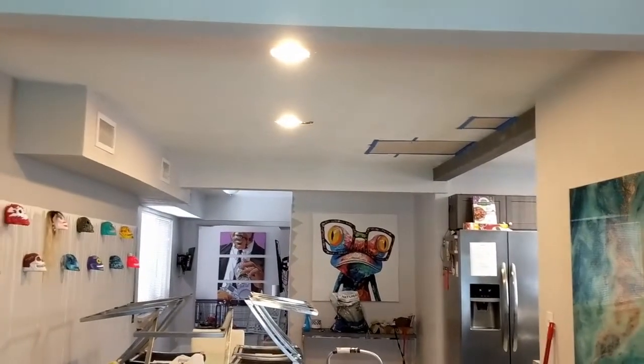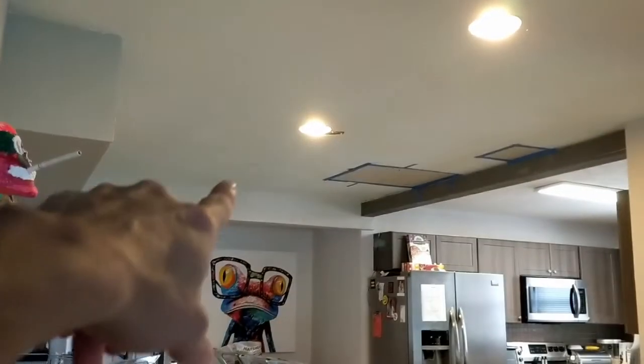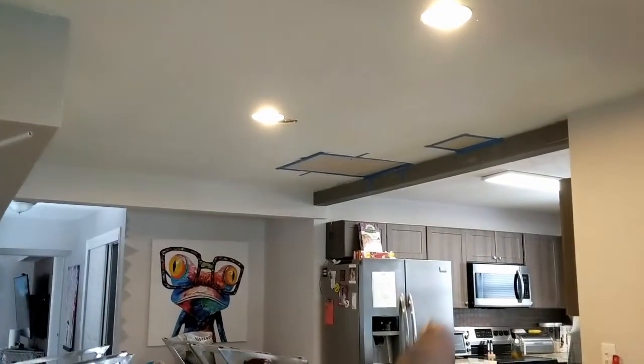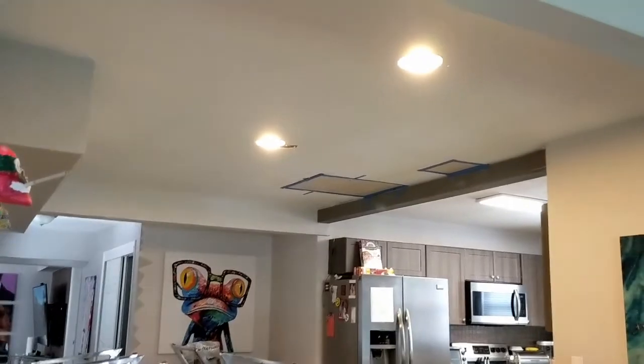I have to do one more eventually, but that's not going to happen yet. Obviously I need to fix those holes, and maybe do something cool with the ceiling. Now we're doing the final touches.